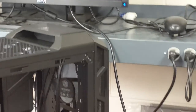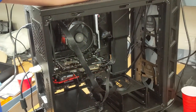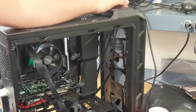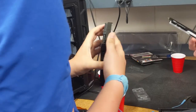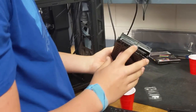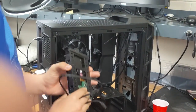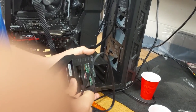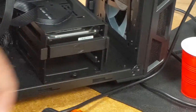Next we're going to install the hard drive and the other stick of RAM. This is a SATA hard drive — it's one we had laying around. To install it in the case, with this mounting style it's an easy slide-in — quick, done. Other cases have different mounting styles where you may have to screw it in.